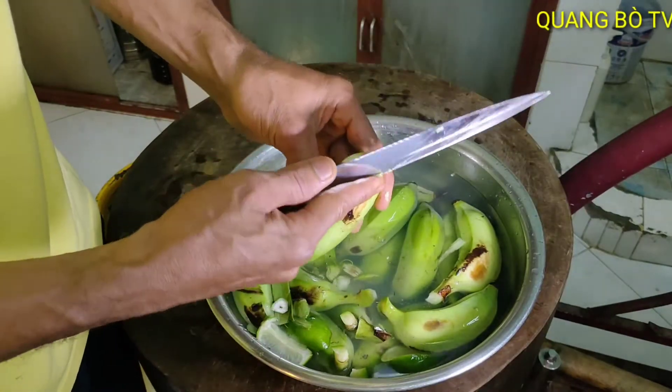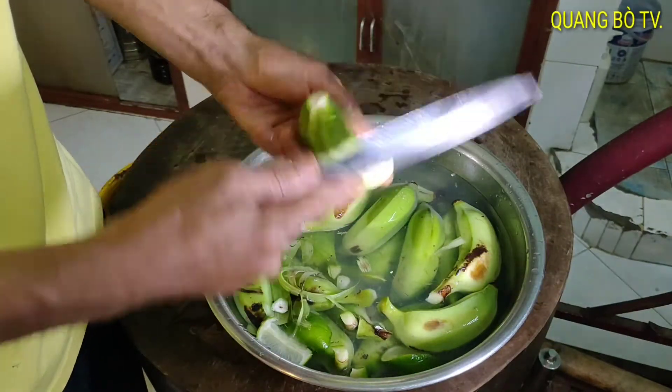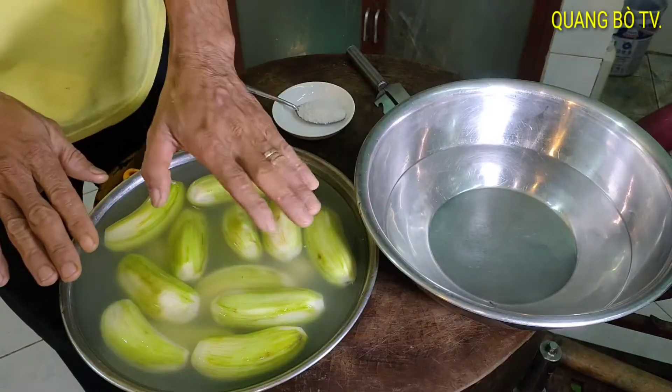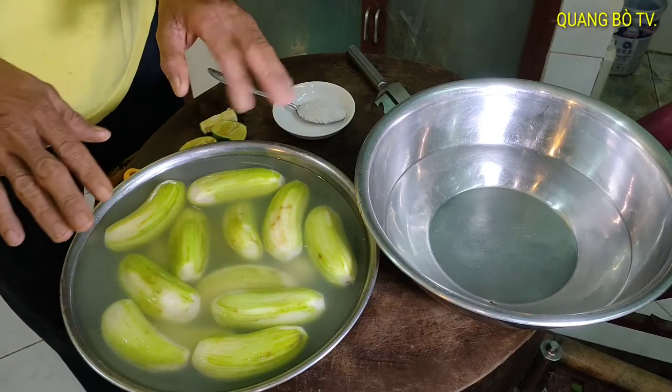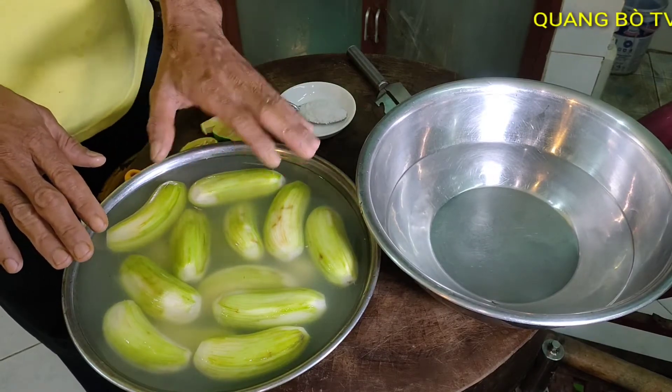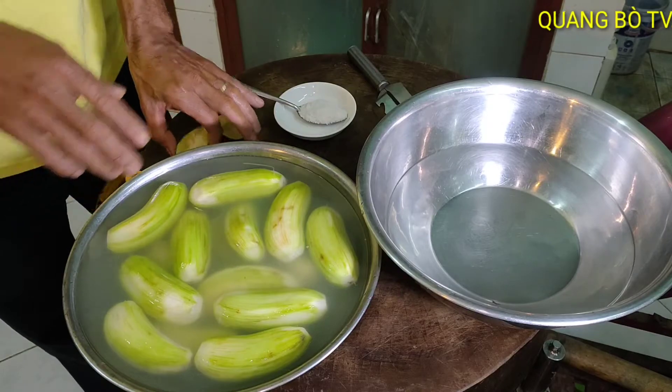I will peel off the outer silk skin — it looks like this. Then I will grate it. After peeling the outer layer, soak the banana to prevent it from turning black.